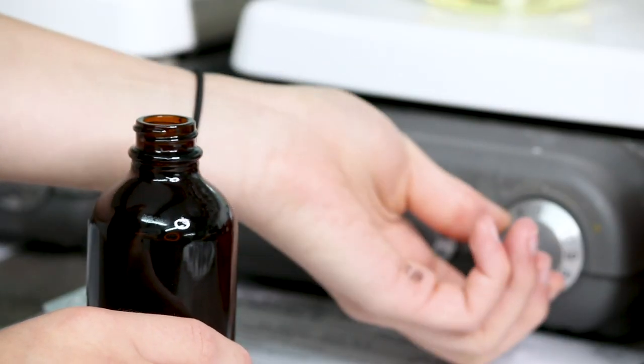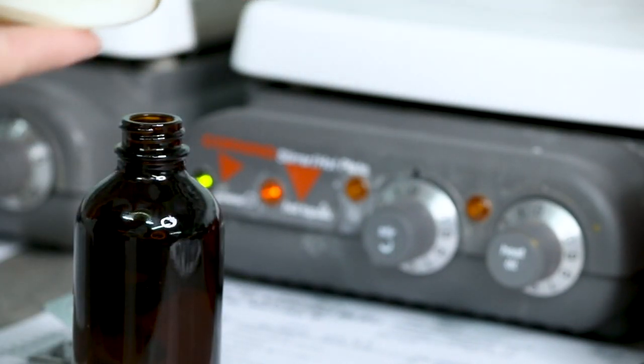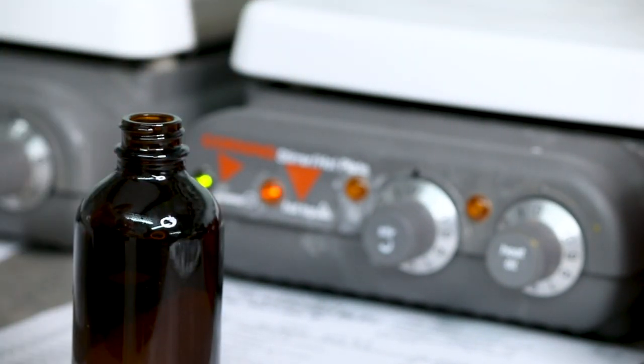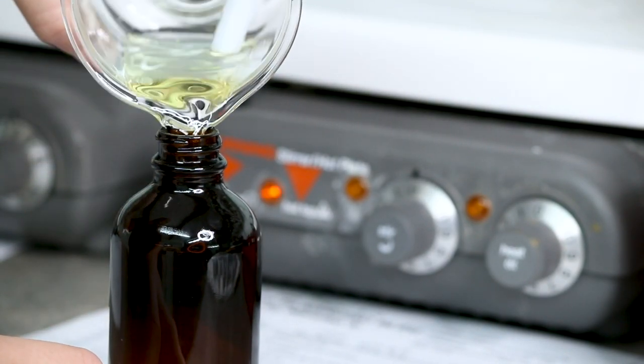Looks like the crystals are dissolved. We're now ready to pour. We use a magnet to hold the magnetic stir bar, and we carefully pour it into the bottle. Once it's poured into the bottle, we will send it back to the perfumer.